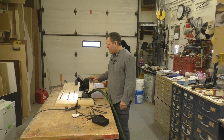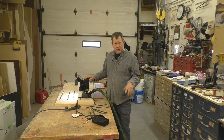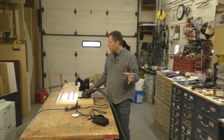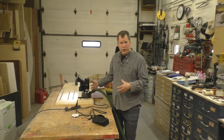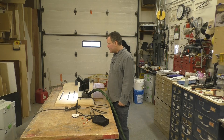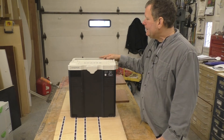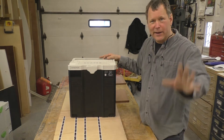I believe at Mark Adams School of Woodworking in Indianapolis they'll be one of the first schools that will actually have training for this machine, which I definitely need. But this is really something. I hope that helps — we'll see. Thanks.